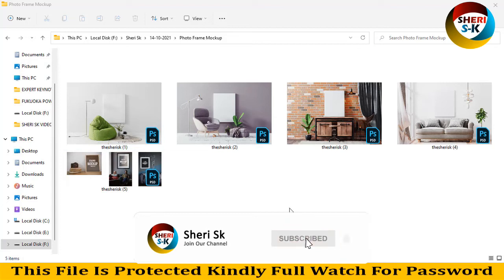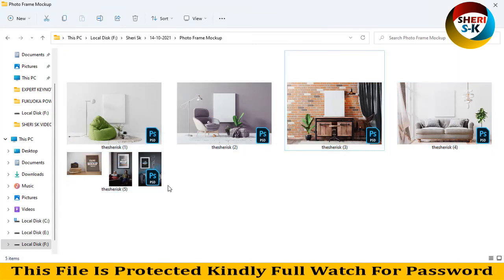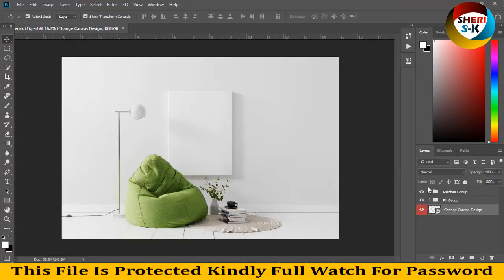Hello friends, I hope you are quite well. Subscribe to my Telegram channel 'seriesk official'. Here is a total of seven photo frame mock-ups — four here and three in one. First, open in Photoshop, just click on here and change the design.